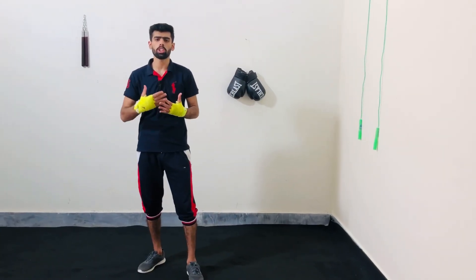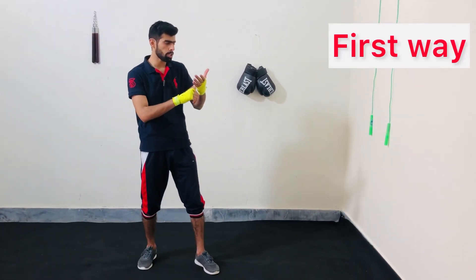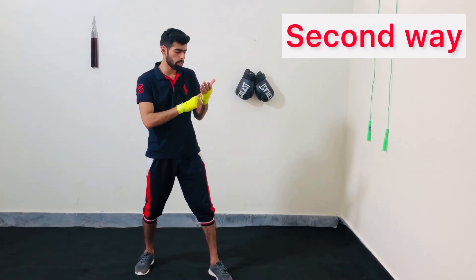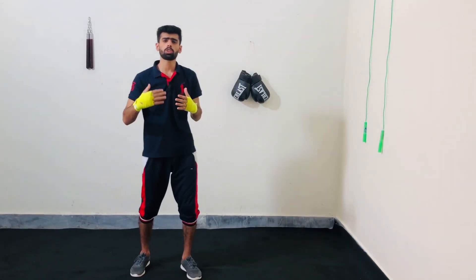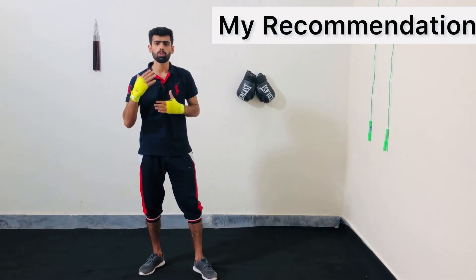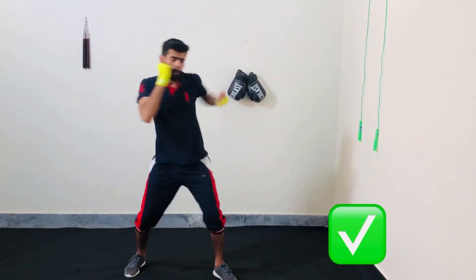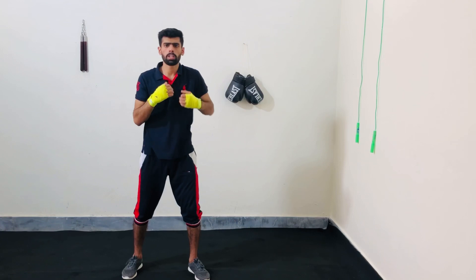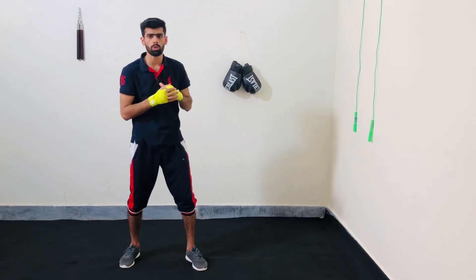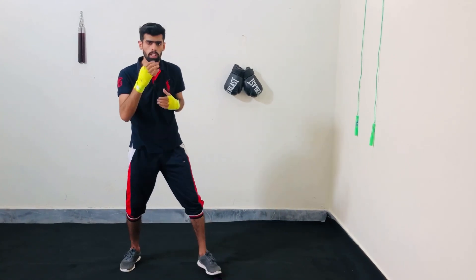Another thing to consider is your hand positioning. There are two ways: the first is your palm facing towards you, and the second is your palm facing towards the floor. That's totally personal preference. But what I recommend is if your opponent is close to you, try to hit him with your palm facing towards you. But if your opponent is at a big distance from you, try to hit him with your palm facing towards the floor, because then you will hit him with those knuckle areas and cause the most damage possible.